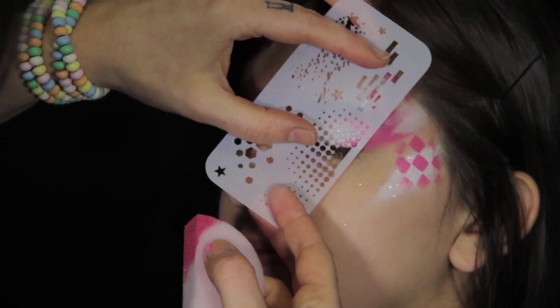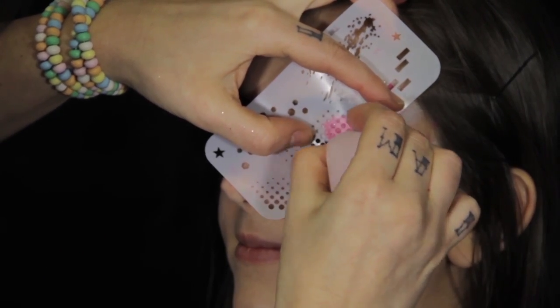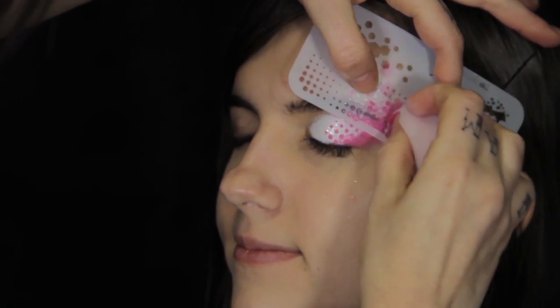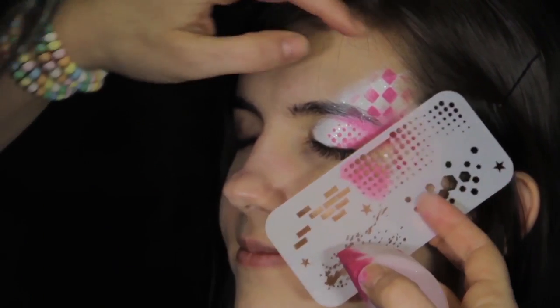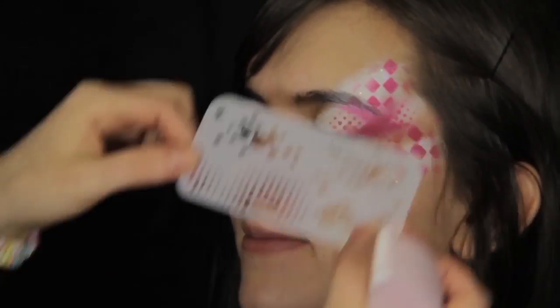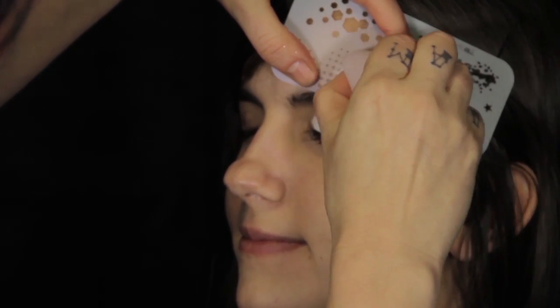Use your Ultimate Graffiti Eyes Halftone Stencil to add pink dots on the eyelid, temple, and corner of the eye. Switch to white and use your halftone stencil above the eyebrow and on the cheekbone down towards the mouth.